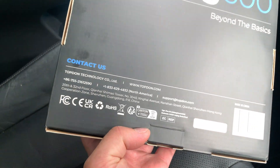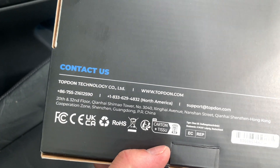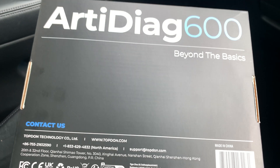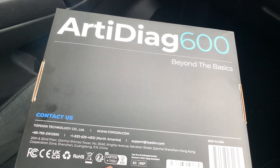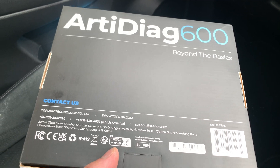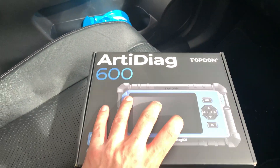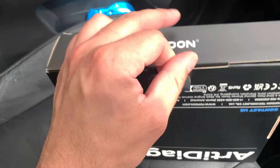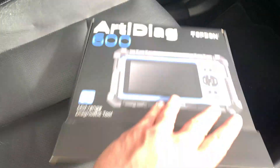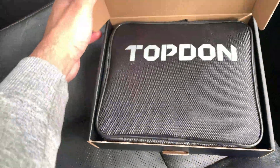On the box, not much information, but it's the 600. There is a 600S and there's not much between them — they're very similar in what they do. This one, I believe, comes with lifetime free updates, which is always handy, and sometimes the updates outweigh the cost of a new machine. So we'll go ahead, unbox this, and have a look at it inside.